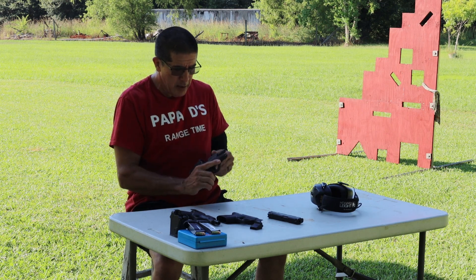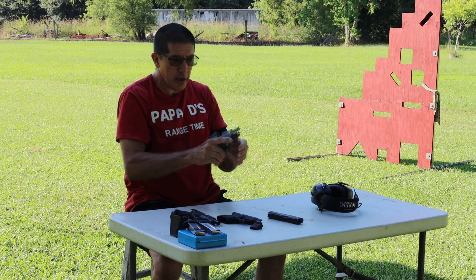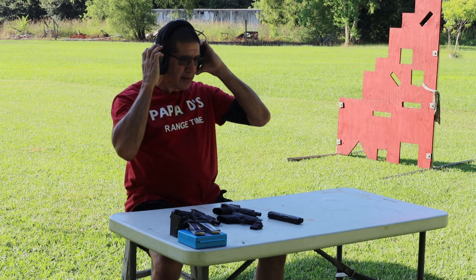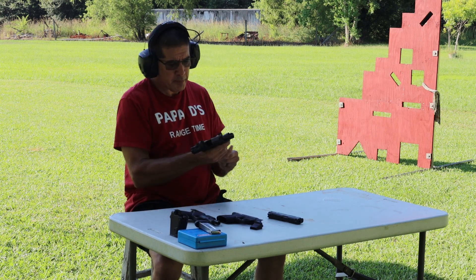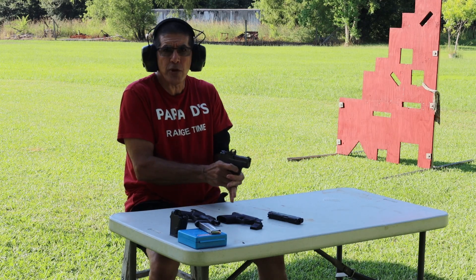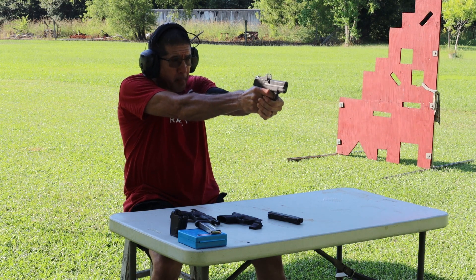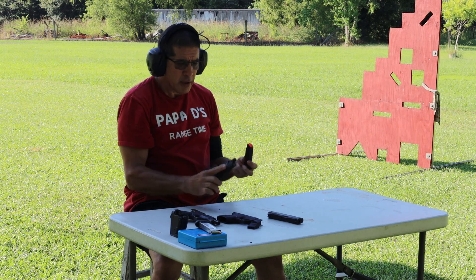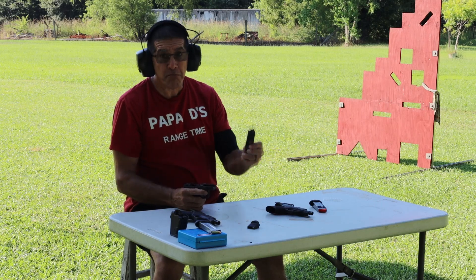Lock it back — I like the idea of a dot. I'm going to put my ears on and we're going to run a few rounds right now with the Shield Plus magazine, just about five rounds. I like that dot — locks back, that's good.